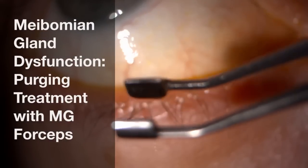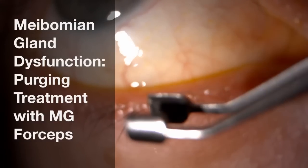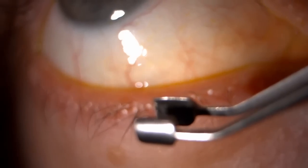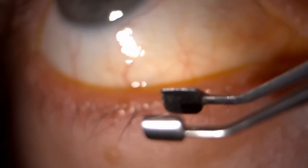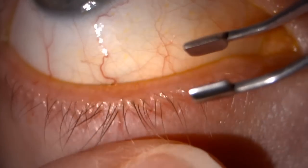We use meibomian gland forceps both to help diagnose the underlying condition and therapeutically to treat it by purging out the contents of the blocked glands.